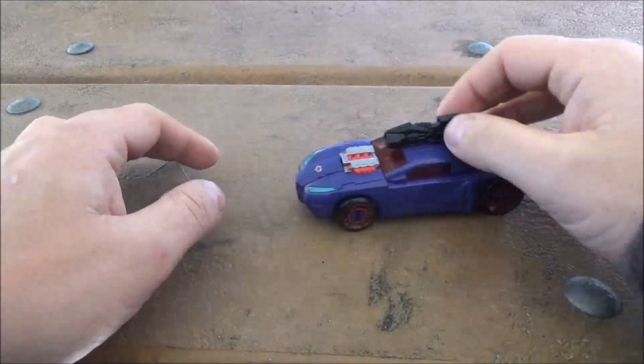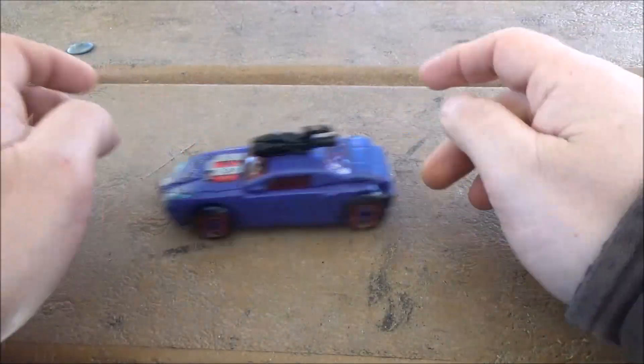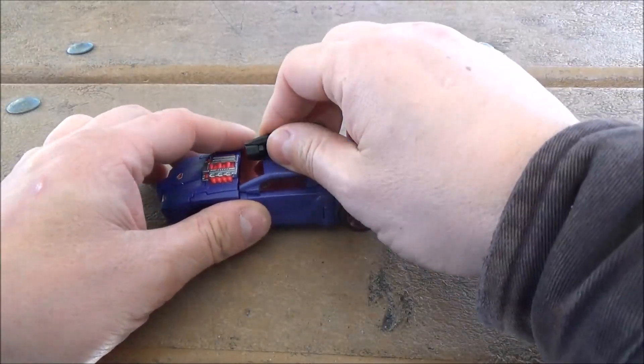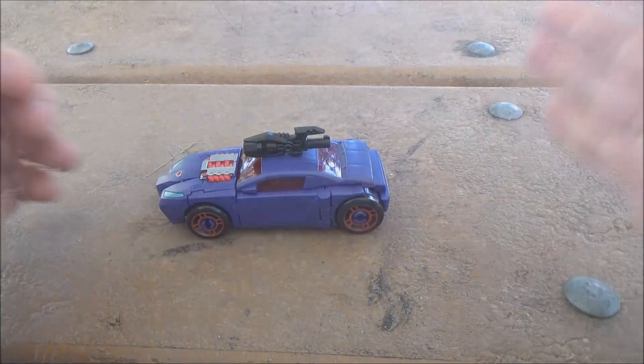There's not much you can do with the vehicle mode, but you can at least make use of the rolling wheels — always fun — and you can use the gun like a turret if that excites you.